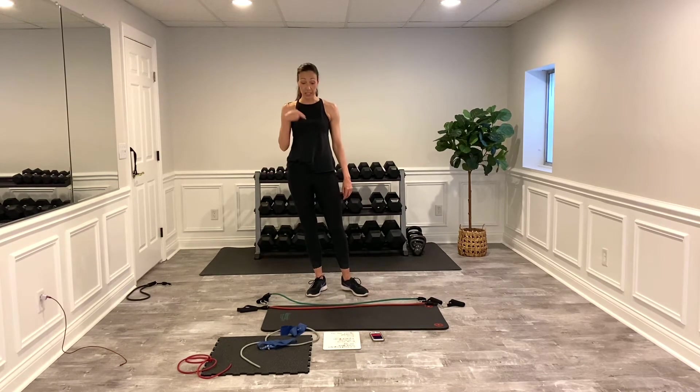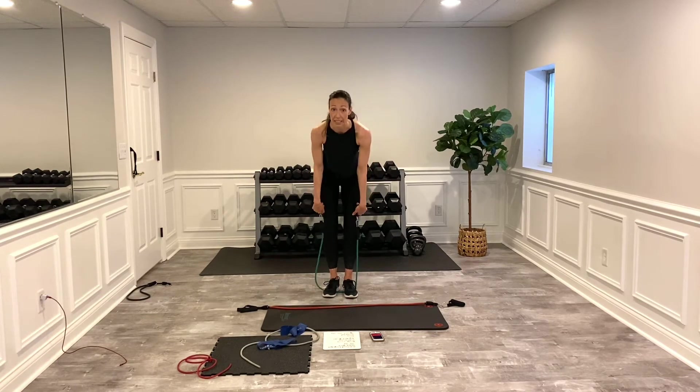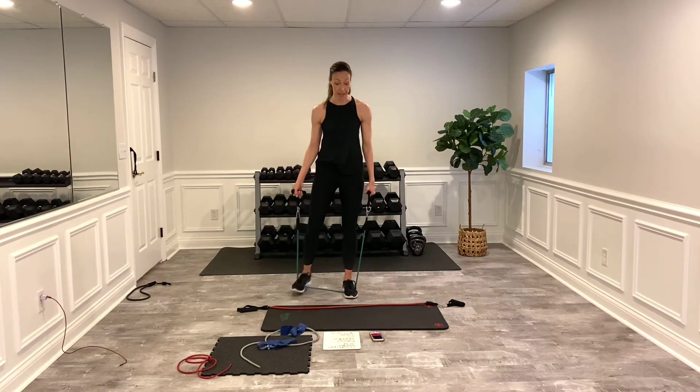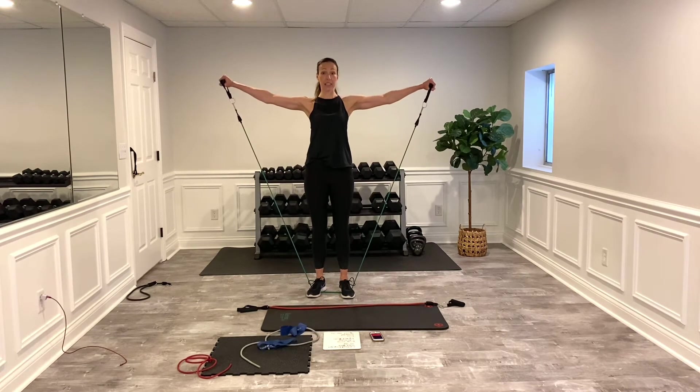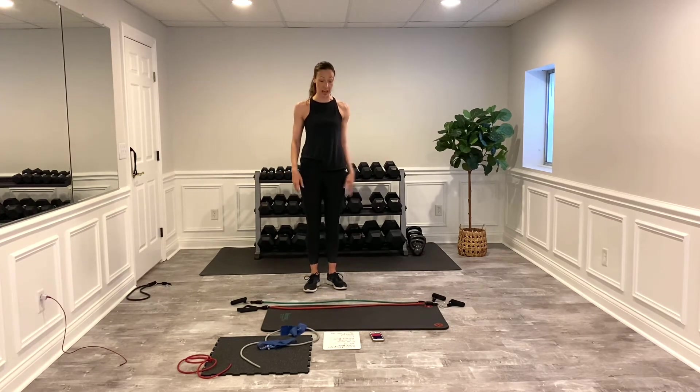Okay, we're doing bicep curls and side raises. You may need different size bands for these, so have them both available. Stand on that band. For the bicep curls, pull those shoulders back, pin those elbows, and curl up. When I come down, I stop about right here — down lower there's not much tension with the band. So I'm working from here to the top, squeezing at the top. If you don't feel a lot of tension, grab it lower or step out for more tension. The other one is side raises — standing on the band, squeeze glutes, raising out to the side, slow on the way back down. First set is one side at a time, and the cardio will be tap back kicks.